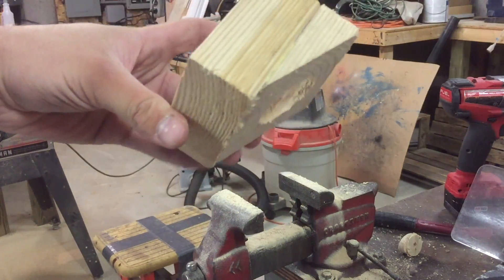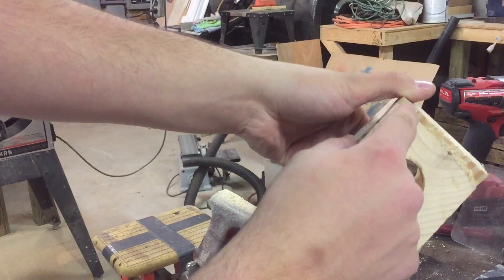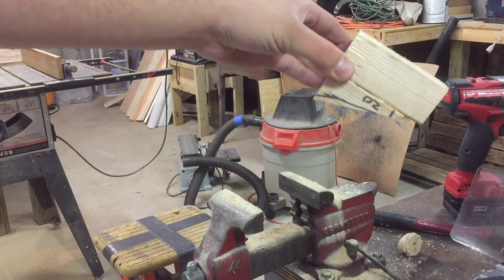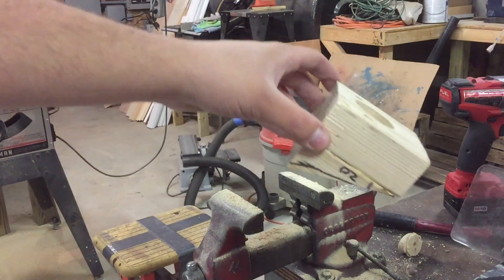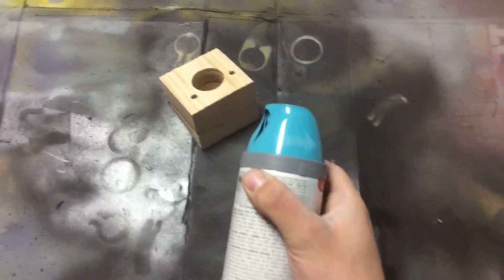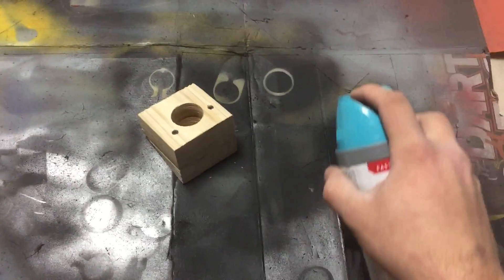Here's the jig — it's completed now. The only thing I have to do is just trim up this a little bit right here so it can lay flat on the board while I'm drilling. Other than that, it'll help me drill my 20-degree angle. I always put some sort of color on my jigs just to differentiate them from actual wood.